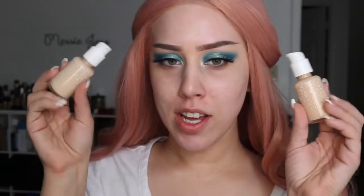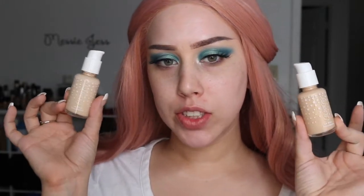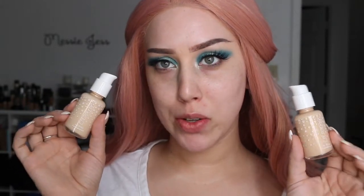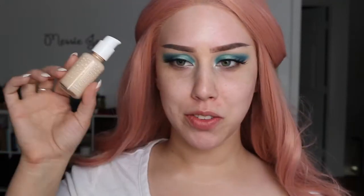Today's video is on the ColourPop No Filter Foundation. I just got these in the mail today and I've sneaked and watched a couple of other people's videos — saw that everybody loves it. I tried not to watch too much but was really curious. If you guys don't know, this is their first foundation. They do have some complexion items — concealers — that have come out.